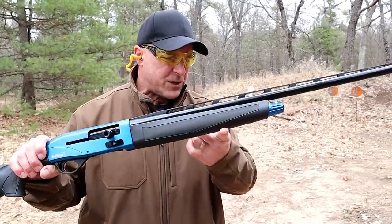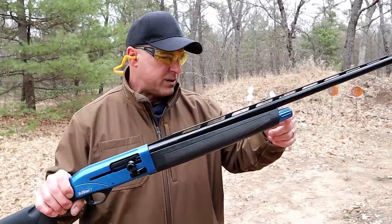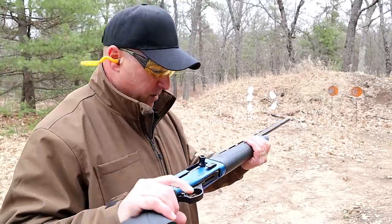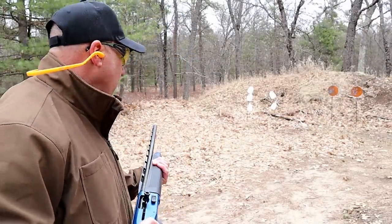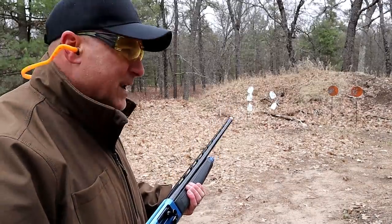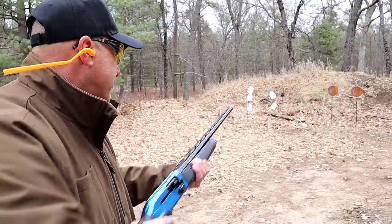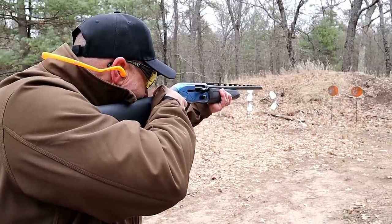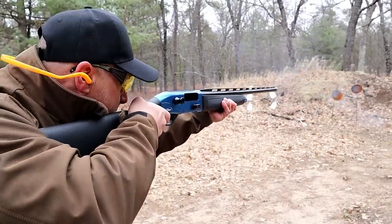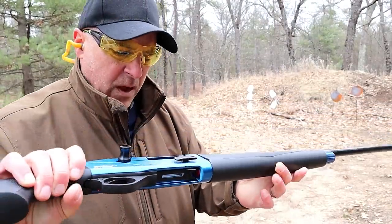There are five shells in the magazine tube. It does come with a spacer in there — you just take out the little plug, remove that, and you're good to go. I have those loads in here right now, about 10 yards away from those plates with a modified choke — seven and a half shot, high-velocity bird loads made by Fiocchi. The bolt locks open after the last shot.